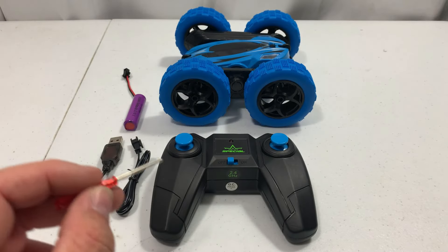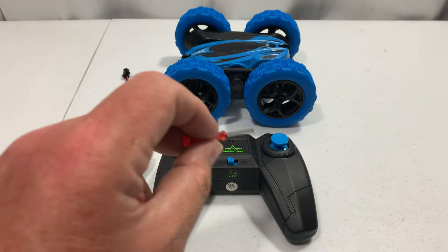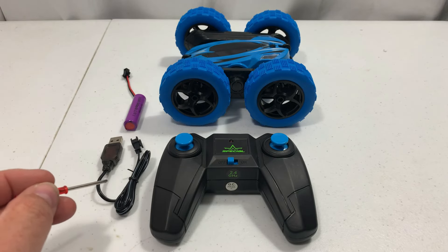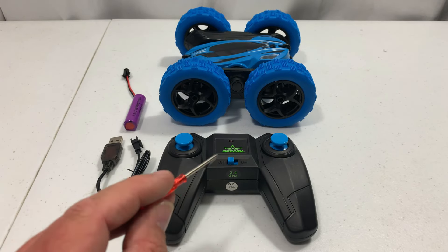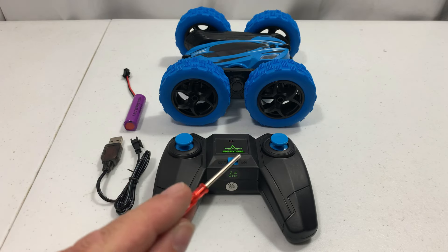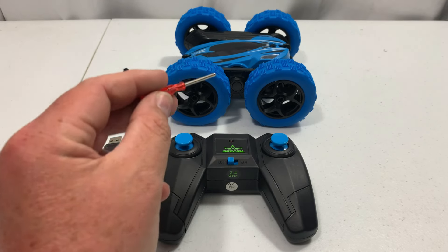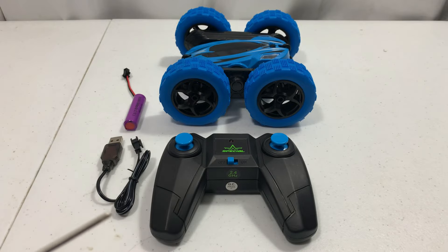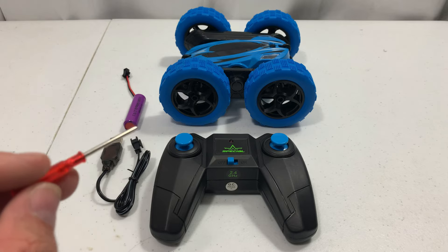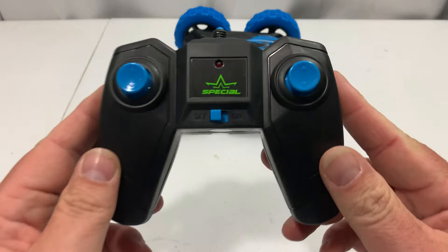Let's go over some of the features. The car has a dual motor setup, does 360-degree turns and 180-degree flips, has grippy tires, and rechargeable batteries. It's got a 2.4 gigahertz radio, which means if you have two or more of these you can run them together and the radios won't interfere — great for racing. It's four-wheel drive with front headlights, has a 30-meter range, a one-and-a-half-hour charge time, and a run time of 25 to 30 minutes.